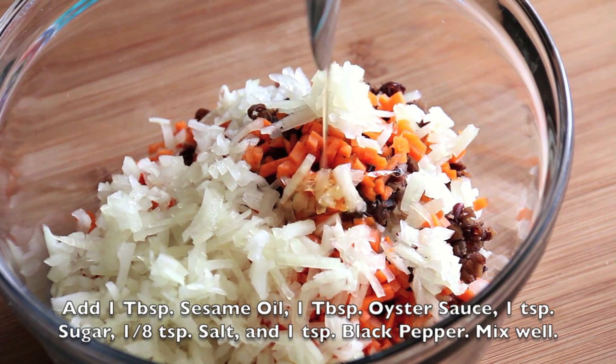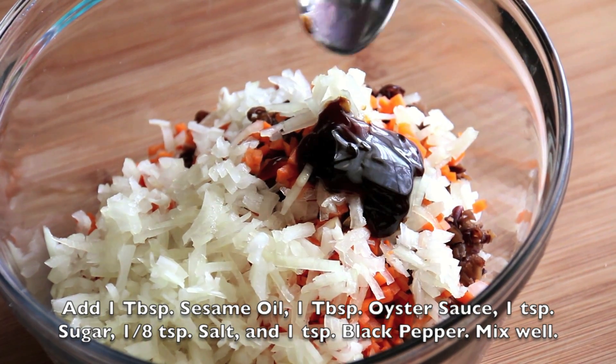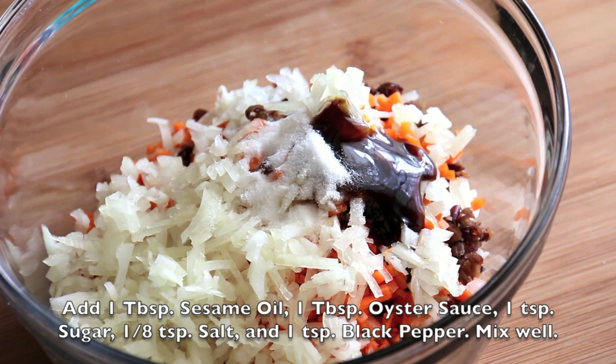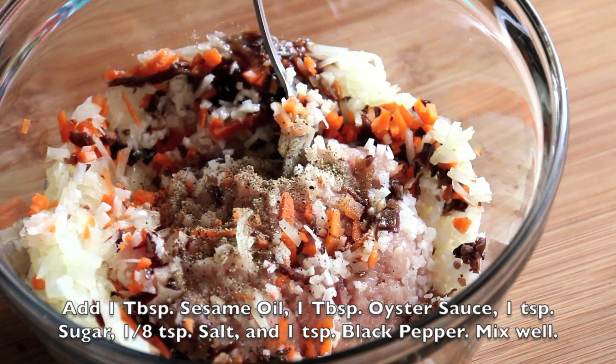Add in 1 tablespoon of sesame oil, 1 tablespoon of oyster sauce, 1 teaspoon of sugar, 1 eighth teaspoon of salt, and 1 teaspoon of black pepper.